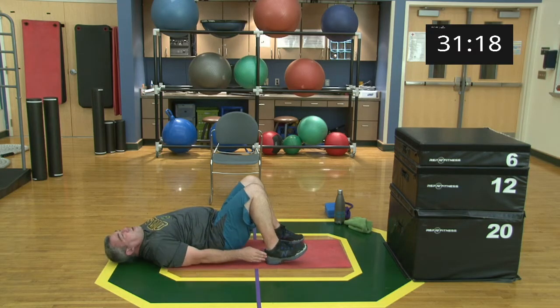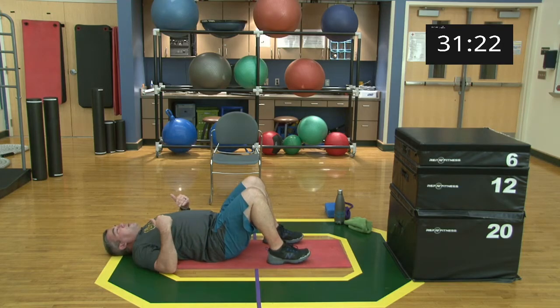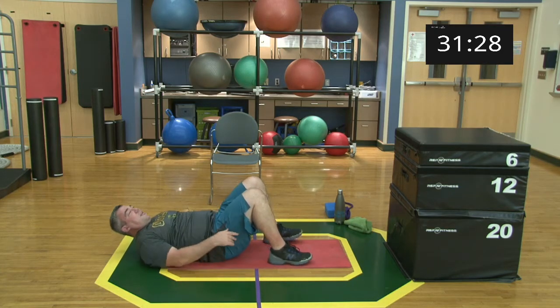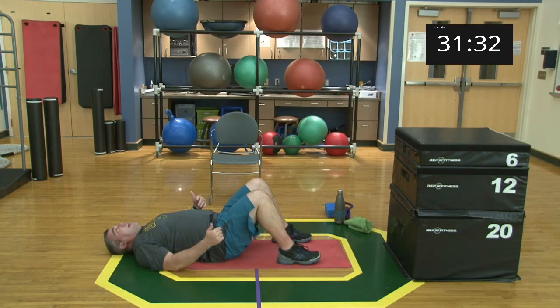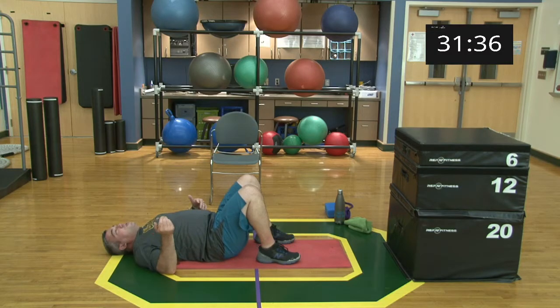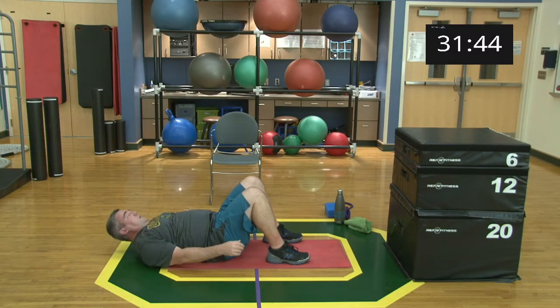You can either have your head close to the ground, or if you want more intensity, bring your head and shoulders up and look to touch your heels. The further your heels get away from your body while you can still touch, the more intensity — the closer, the easier the exercise. Let's get ready: 30 seconds, set, begin!